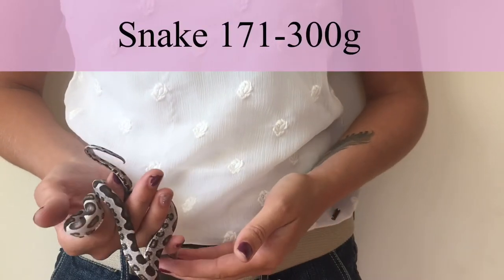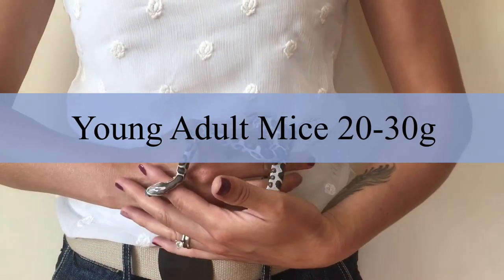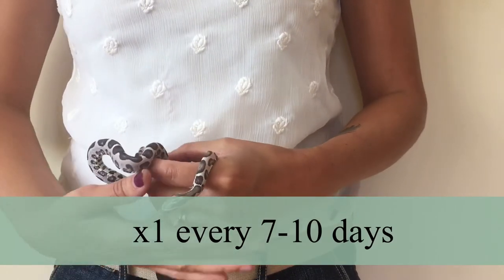When they reach 171 to 300 grams, give them a feeder size of 20 to 30 grams — this is a young adult mouse. Give them one every seven to ten days. This weight range represents a real good adult snake size.